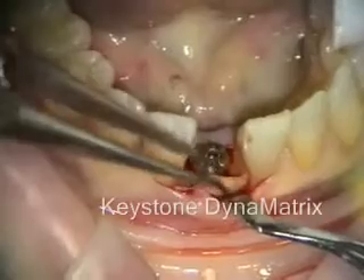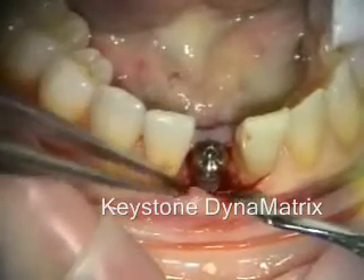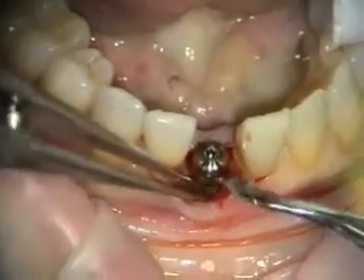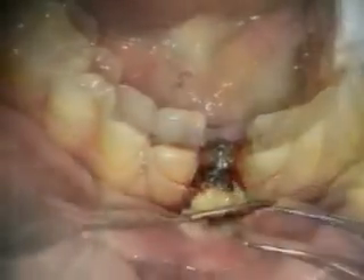For unleg grafting, I do use a membrane. However, for contained grafting — like you saw with the extraction socket and no lingual bone — I don't use a membrane.